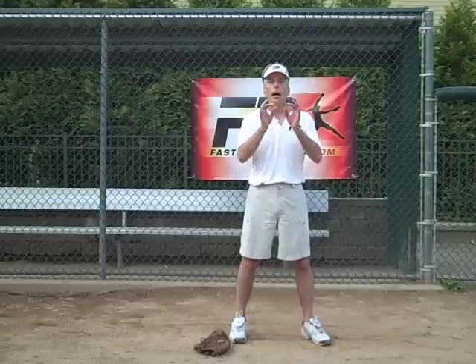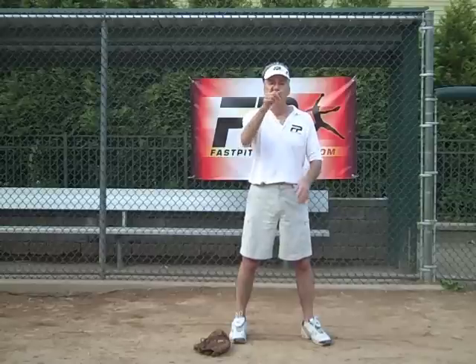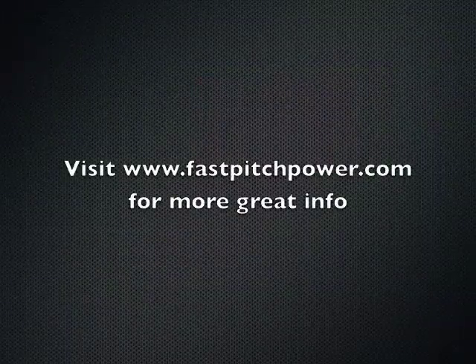I want you to visit the site often because we're going to have very good information for you, and I hope that you have gotten a lot out of this latest post. I can't wait to speak to you again. Have a good night. See you next time.